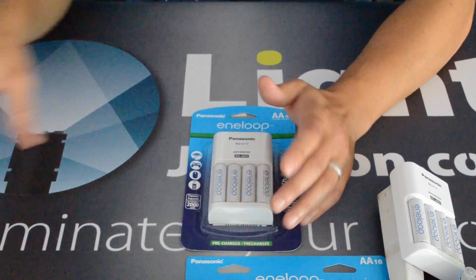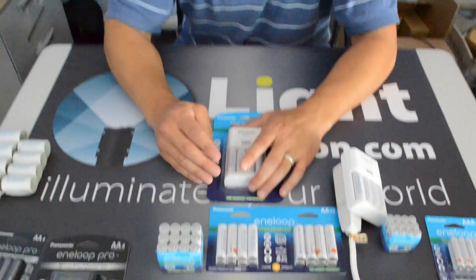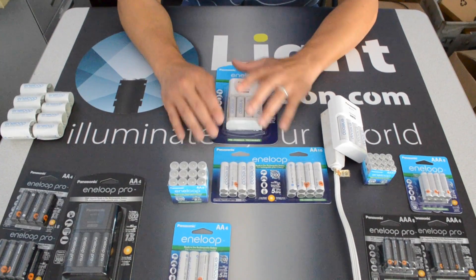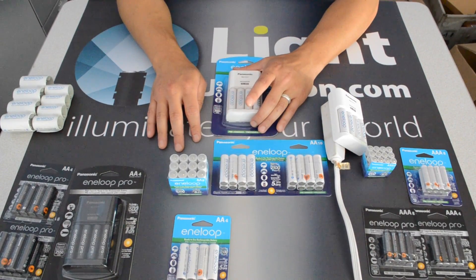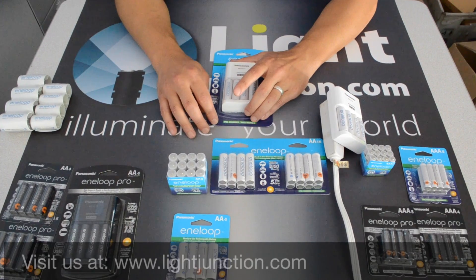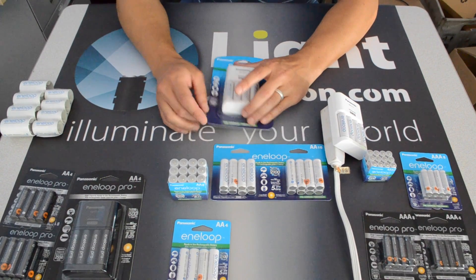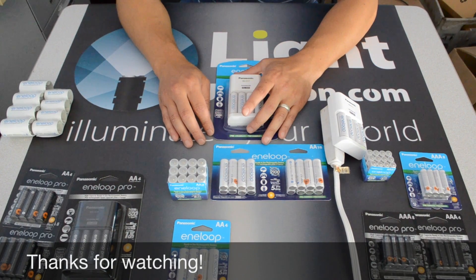So that's pretty much it with the Eneloop. Keeping with their tradition, they're now at 2100 cycles and they're going to last a very long time. All of these batteries and configurations can be bought at Light Junction. Come visit us at www.lightjunction.com — we welcome your comments and hope to hear from you very soon.